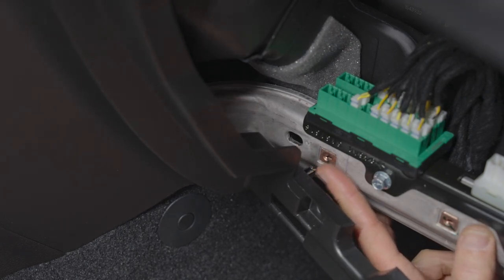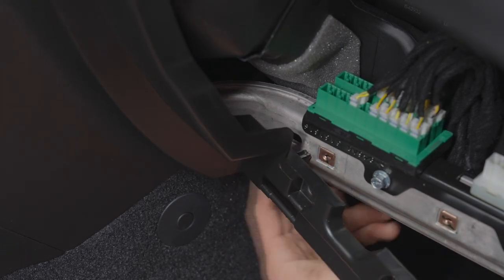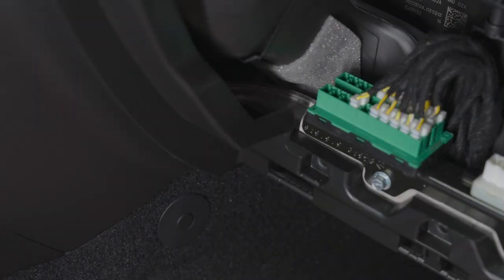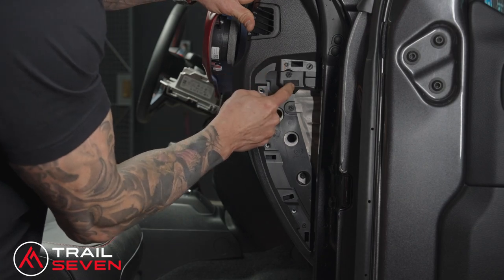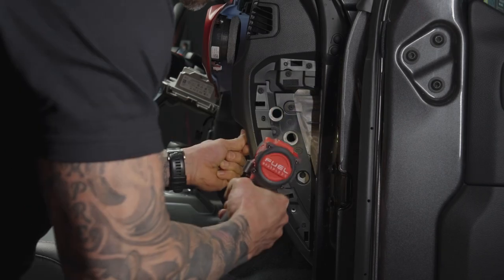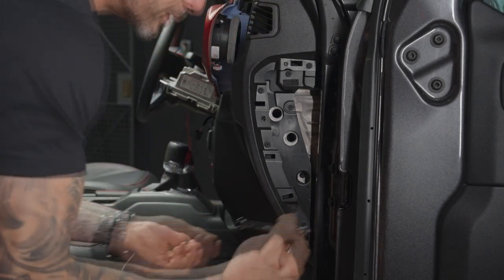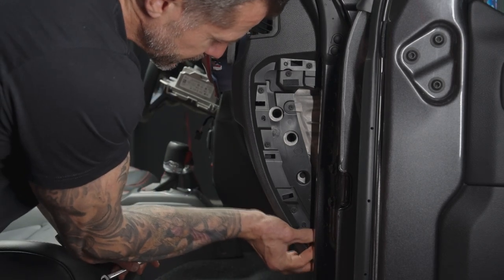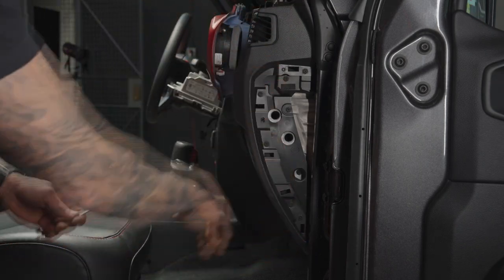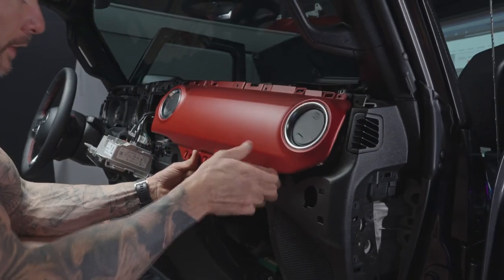Push the dash panel back into place, watching this little pin — it has to seat inside its slot. Push from the right side over to the left, guiding that pin into its slot, then push the rest of the panel up. There are little studs on the part that was not removed that hold it in place. There are five screws — put those back in, using the open seven millimeter box wrench for the one hidden behind the piece.